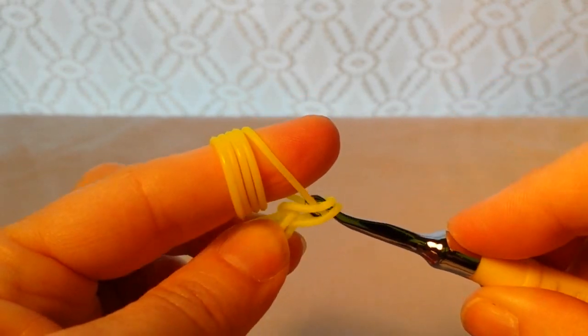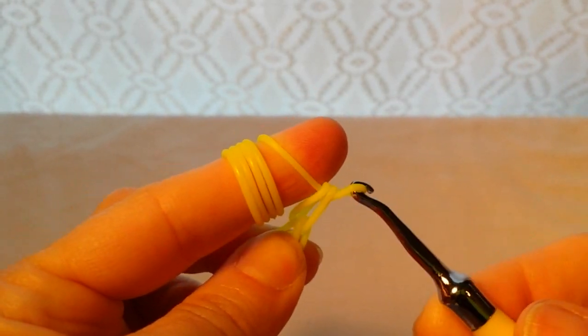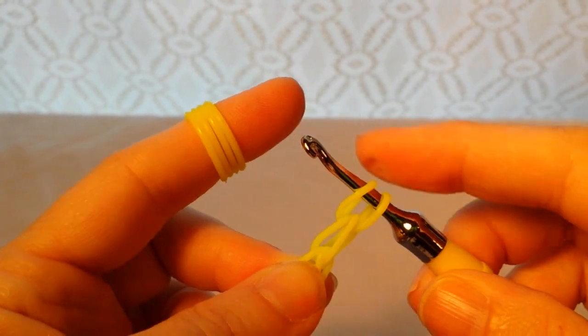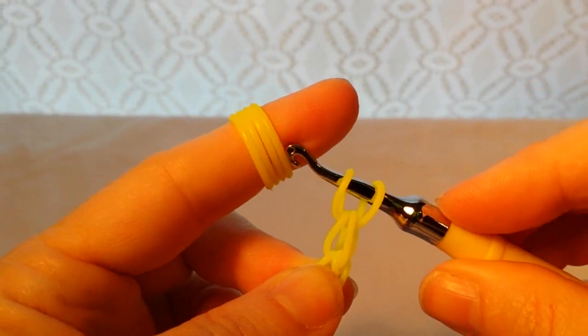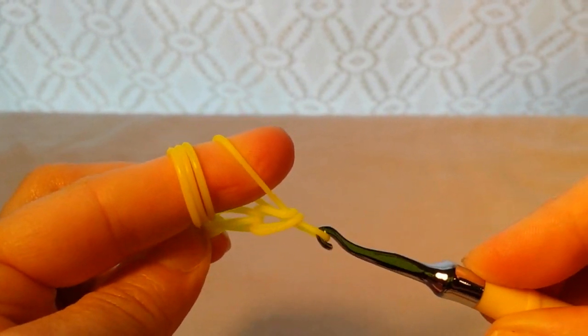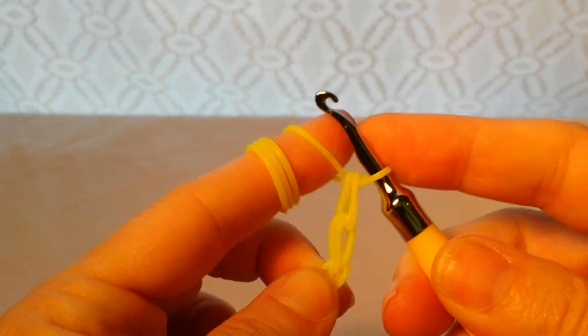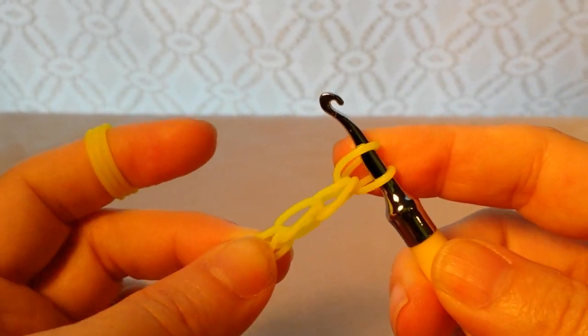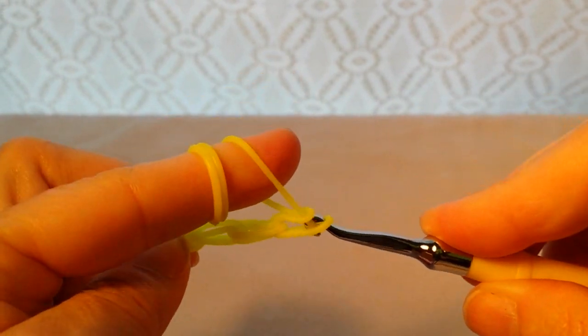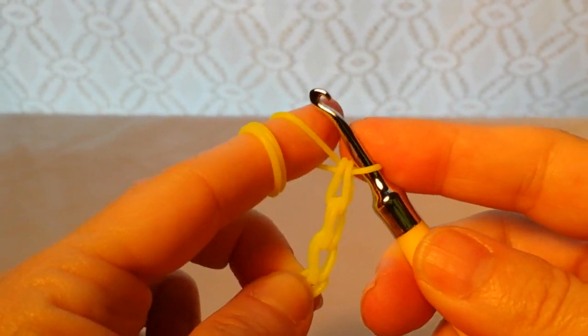Take my next one, pull it through with the hook downward, turn it up, push it forward, and put it on the end. I'm going to do this until I have five of these on here. Take my next one, pull it through — notice the hook is downward — turn it up, push it forward, put it on the end. Hook's down, pull it through, push it forward, put it on the end.